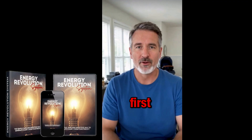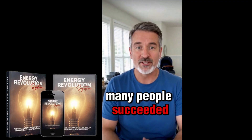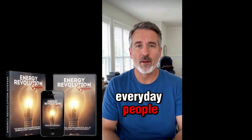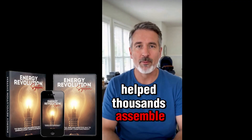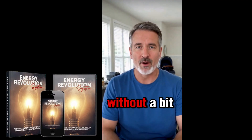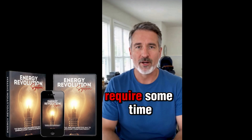I'll admit, I was skeptical at first. But after reading the reviews on the official site and seeing how many people succeeded, I moved forward — and I'm glad I did. What I like most is how accessible the guide is; it's built for everyday people and has already helped thousands assemble their systems. Just don't expect instant savings without a bit of effort.